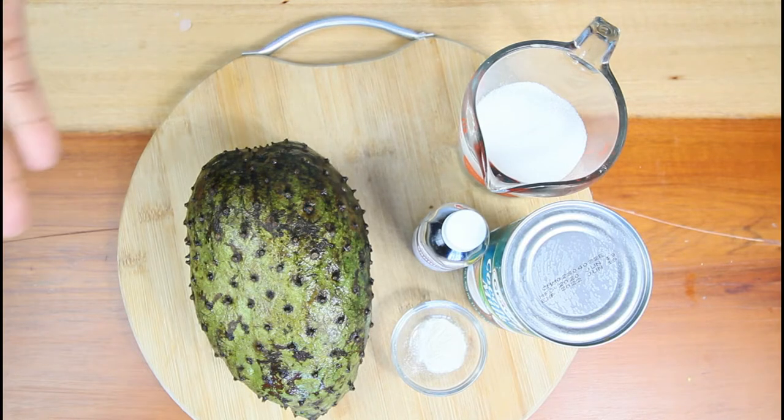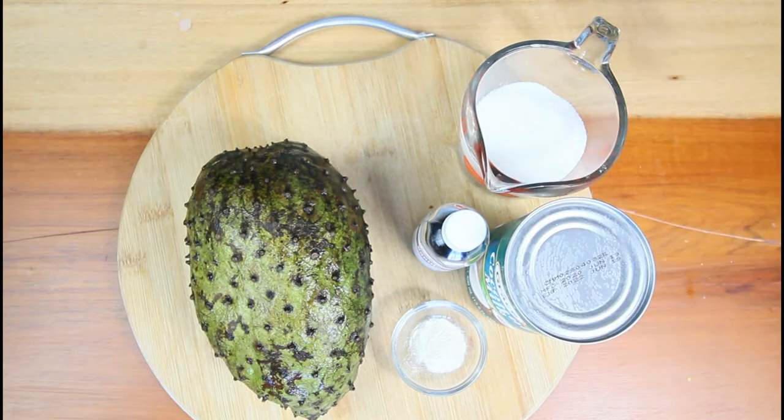We're going to use it today in the form of an ice cream. For this recipe, it's very easy. You're going to need 2 pounds of soursop, vanilla, xanthan gum, coconut milk, and sugar.